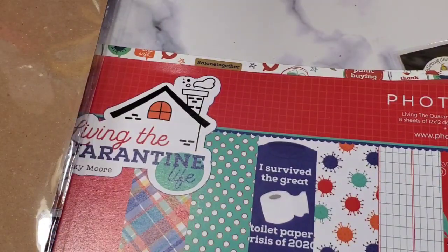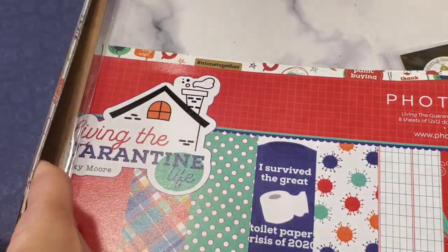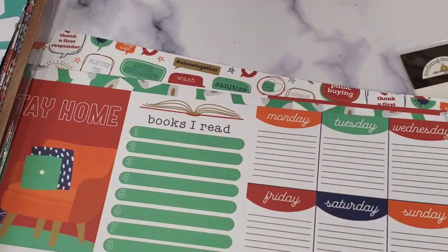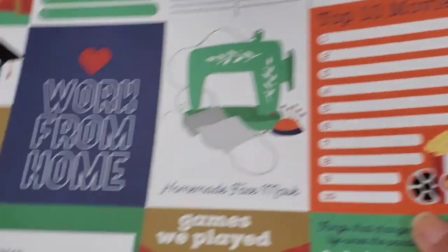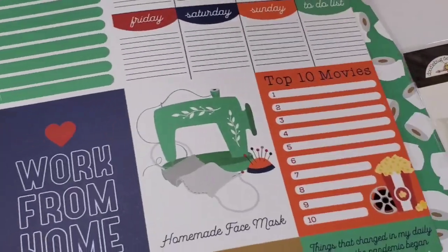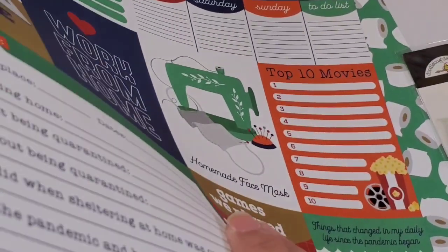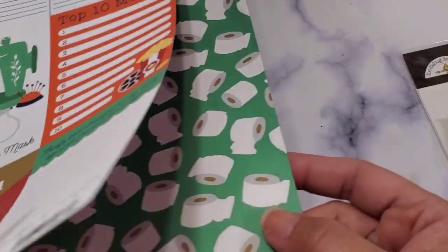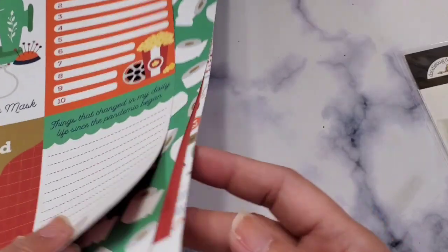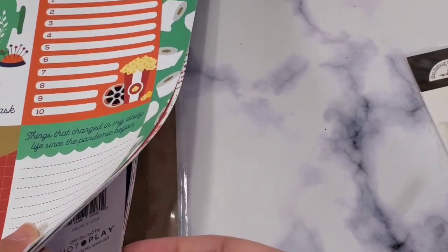These hauls are one of the reasons why I am on a no-spend right now, you guys — you can see how much it is! I'm excited to fussy cut these. I hope you found something that you liked in what I showed you; if not, that's okay, but I wanted to share them with you so I can start playing with them.